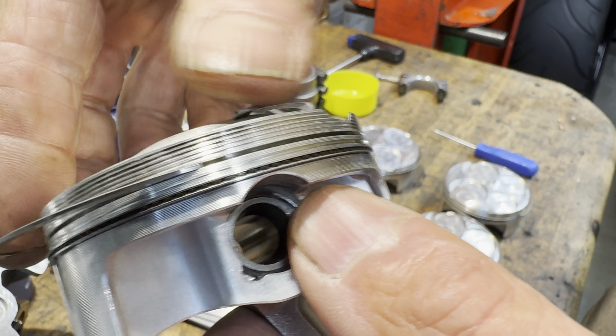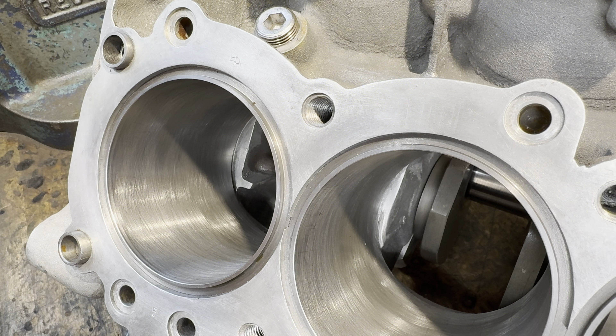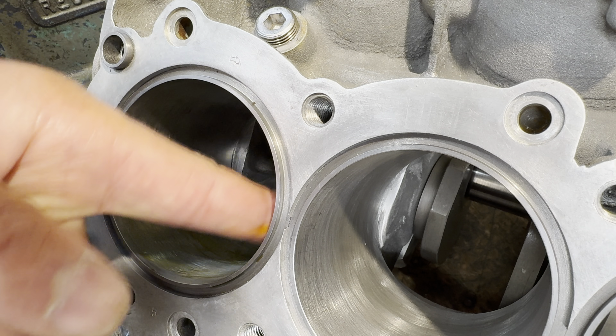I'm inserting these pistons by hand without a ring compressor. I found it easier to remove the compression ring and offer the piston up to the bore, engage the oil ring, and then re-engage the compression ring afterwards. I found it much easier. I have got a piston ring compressor but it just doesn't work properly on these pistons.